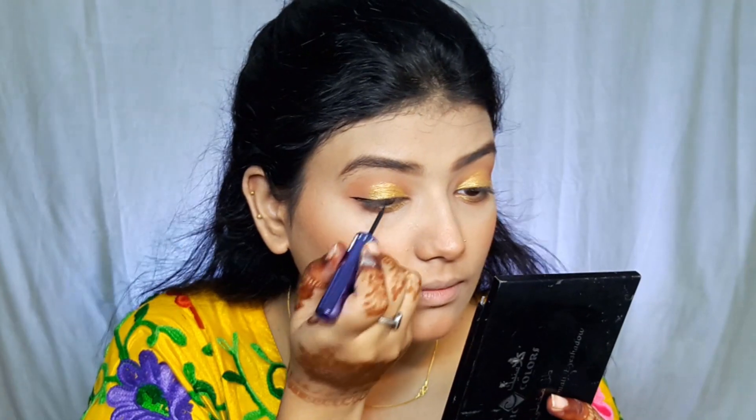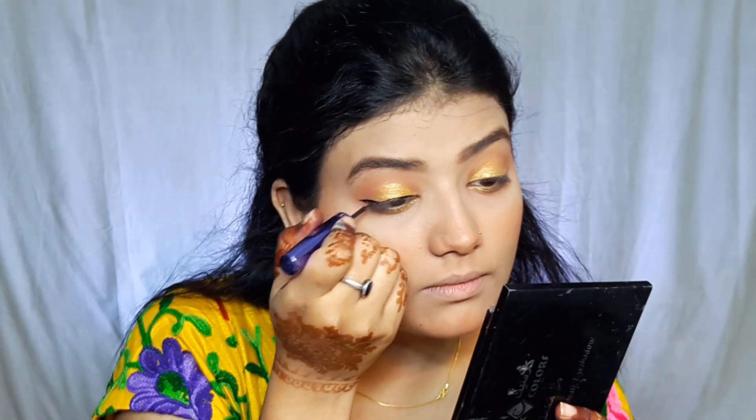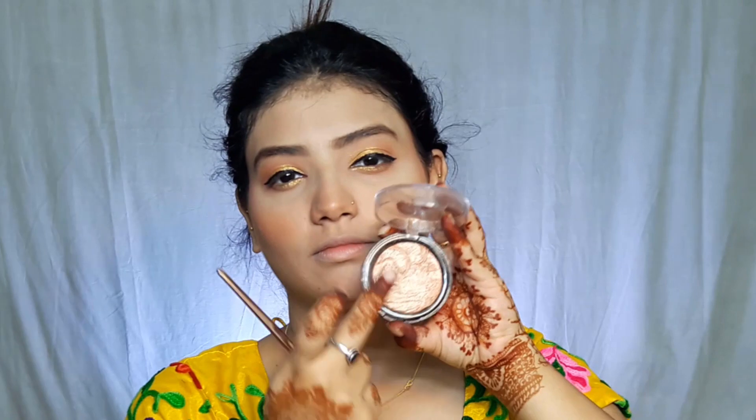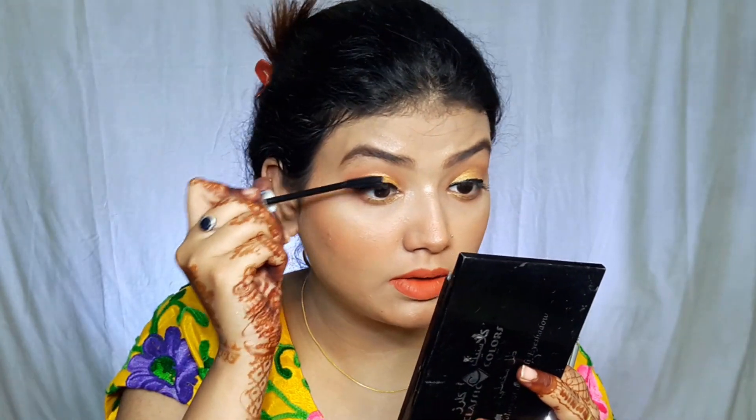Next, I am drawing a very thin eyeliner. I am using Mion eyeliner which is matte. Next, I use a Mion highlighter which is a rose gold shade 04, and its pigmentation is kind of blinding. I have applied highlighter in the inner corners as well.